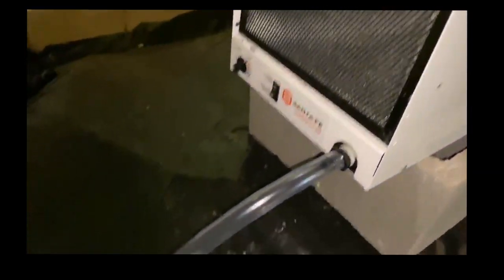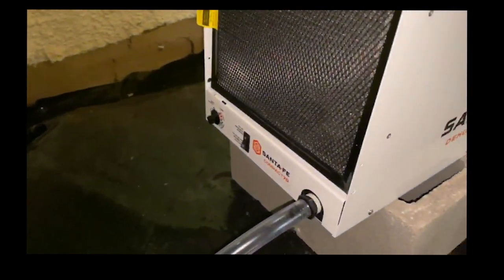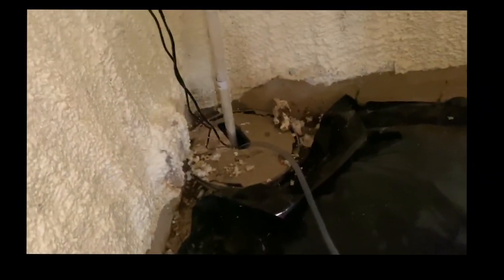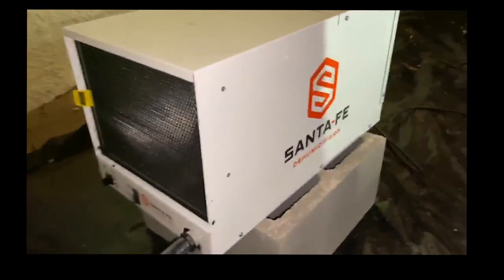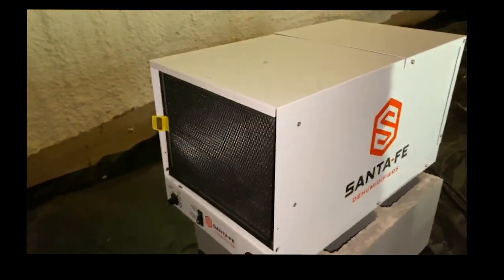Rather than make another hole in the foundation, we used this existing drain line and put the dehumidifier condensation line right into the sump pump. That way you're not having to drill that extra hole, and it works really well — keeps things a little cleaner. There's the dehumidifier and the drain line going into the sump pump. Check us out at crawlspacebrothers.com, thanks!